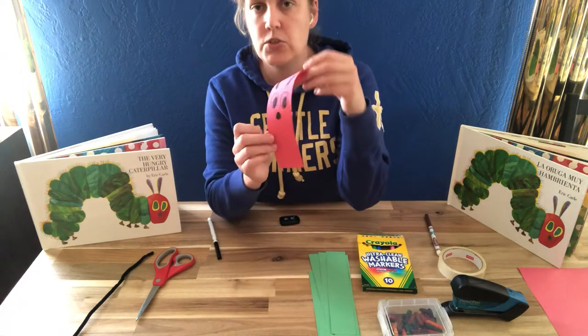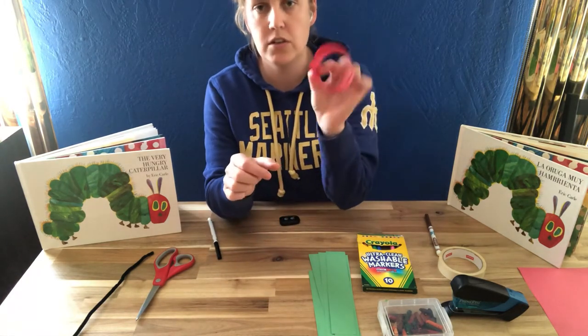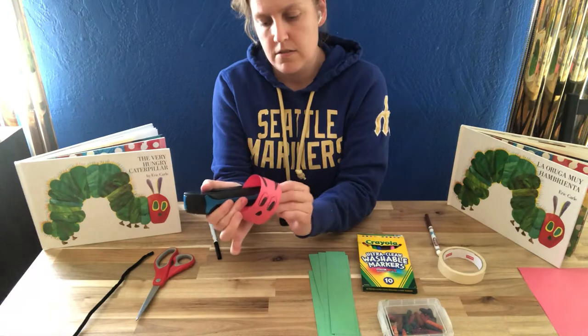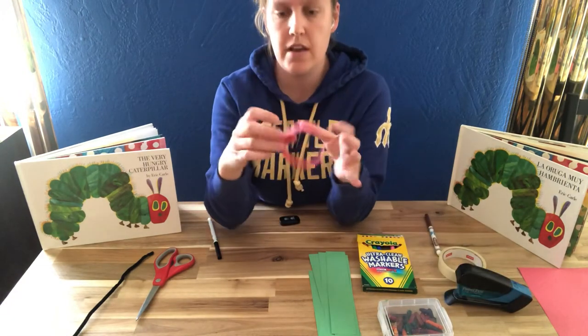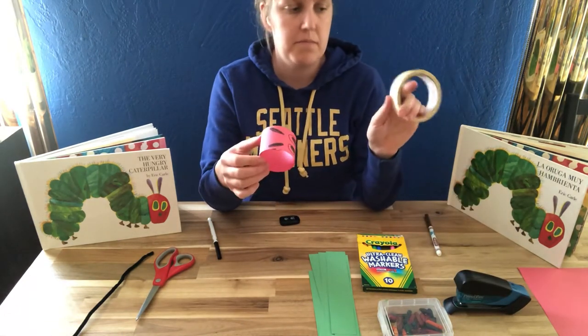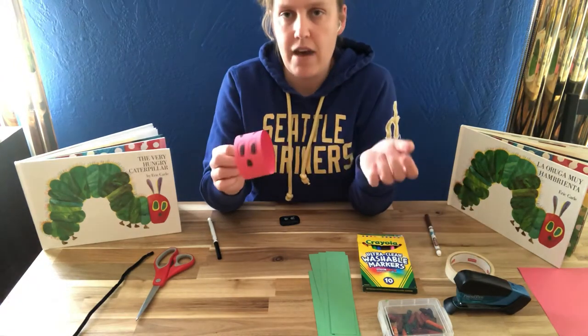Now that you have the little face drawn, the next step is to curl your paper into a circle and you can use a stapler to attach that together. So now I have a circle. If you don't have a stapler, that's fine — you can also use tape. If your tape is masking tape like mine, you can tape on the inside so you can't see it. Whatever you have will work.